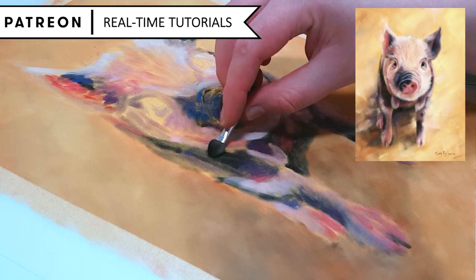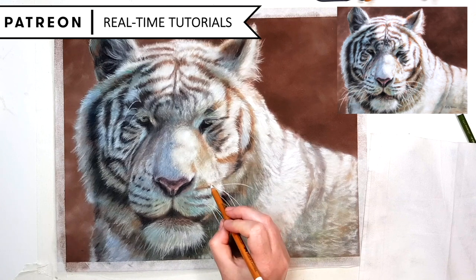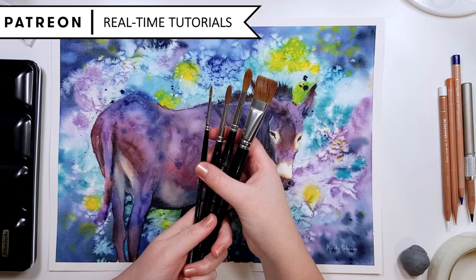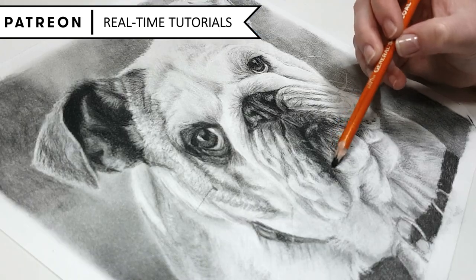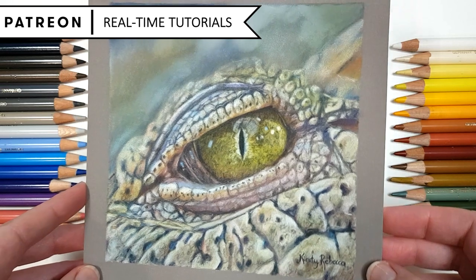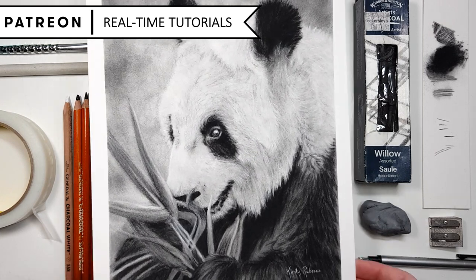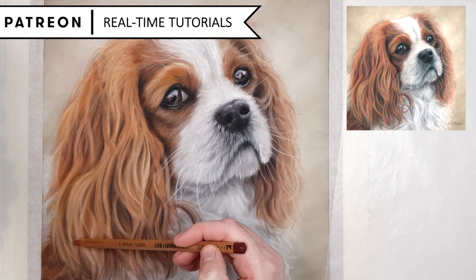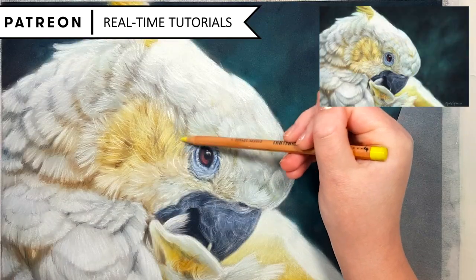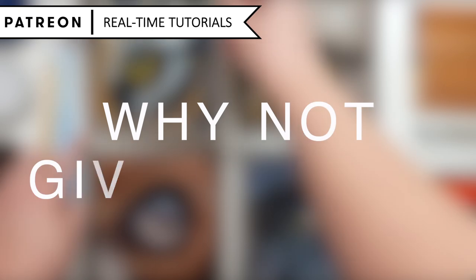My tutorials are full-length, real-time and fully narrated with clear instructions. You'll also have access to the original reference photo, a traceable outline, and a list of suppliers including the exact colour names I'm using so you can follow along every step of the way. Every month I upload brand new tutorials so you can grow your skills and take your art to the next level. You can also join the members chat group to ask questions, share artwork and connect with other members. There are no lock-in contracts — you can upgrade, downgrade or cancel at any time.